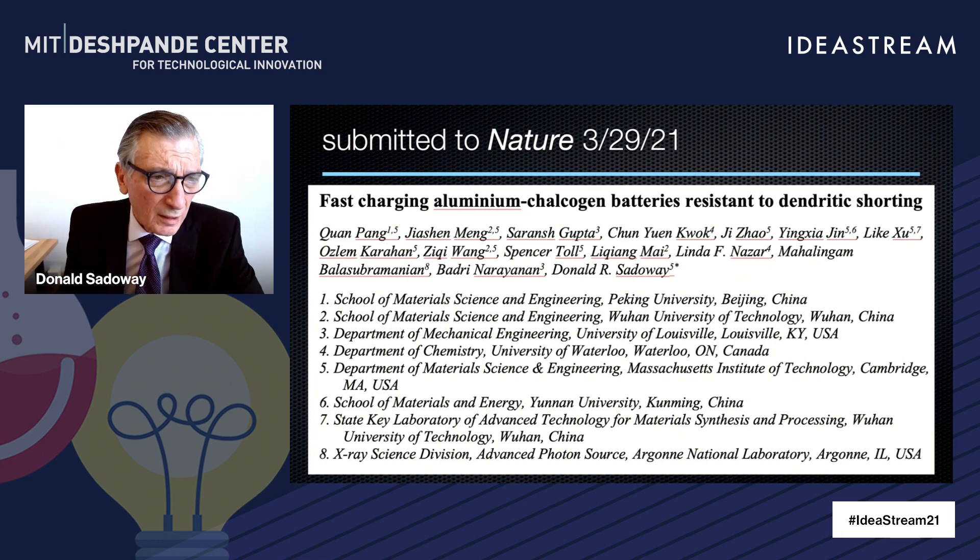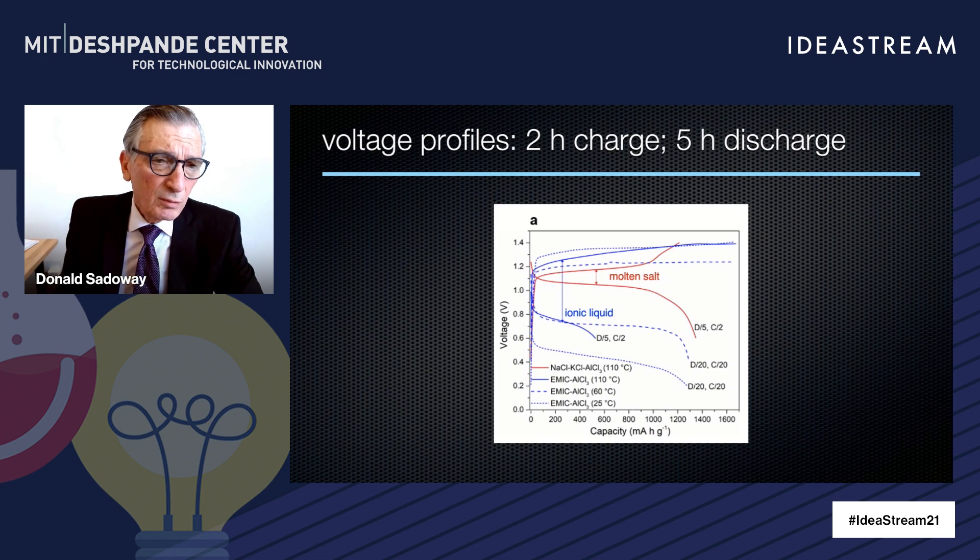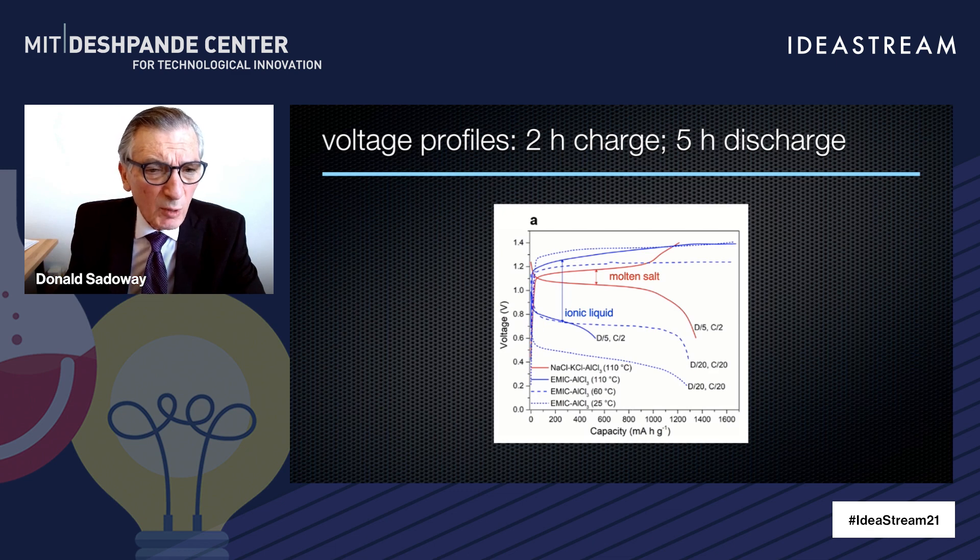We've done considerable work. Last Monday I sent off a manuscript to Nature in which we talk about how fast we can charge this battery and do so without the risk of dendrites — these needle-like protrusions from the electrode that short across and cause fire. Here are a few examples of data. Draw your attention to the red lines: the one moving up is the charging line, and the one moving left to right descending is the discharge. It's a plateau at around one volt, going up to about 1,000 milliamp hours per gram, which is a respectable amount of charge.